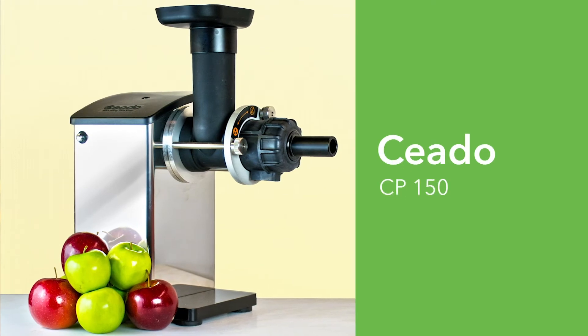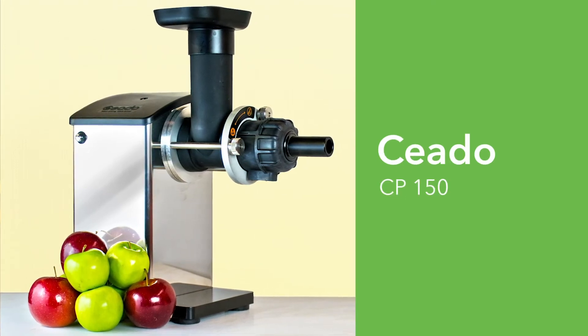The Ceado CP150 is a powerful juicer for both home and commercial use. I'm very excited to have it as part of the equipment lineup at my own juice bar. Thanks again for watching.